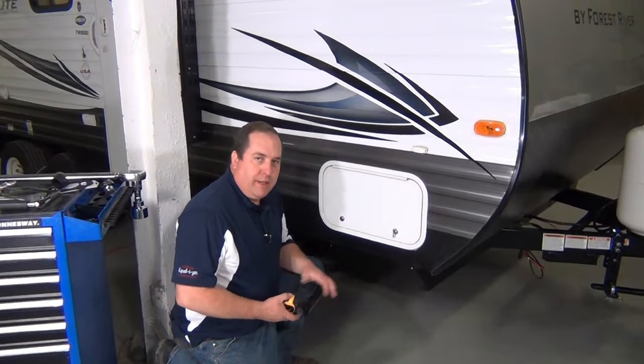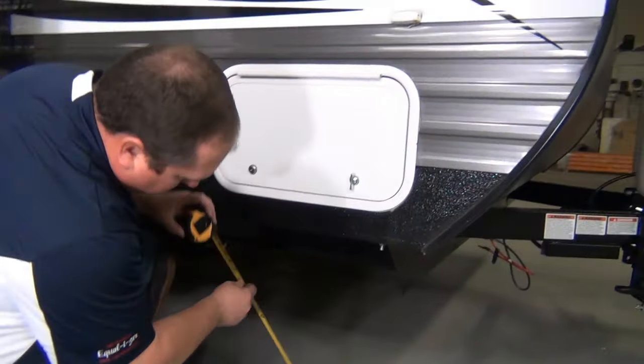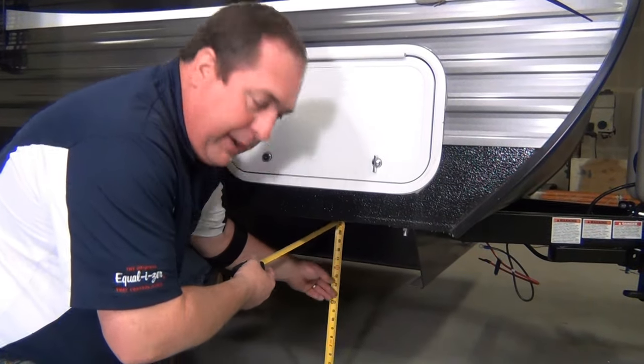We're going to go back and check the pitch of our trailer to make sure that's correct. To check the pitch, we come back and do the same thing we did to level the trailer initially — check our trailer frame. When we had it level, we were at 17 inches on the front and the back. We're just a little bit below that at 16 and 3 quarters. That's well within the inch and a quarter tolerance that we need up or down. So our pitch on our trailer is good — it's going to tow nice and level. Our weight distribution is good and our setup is good.